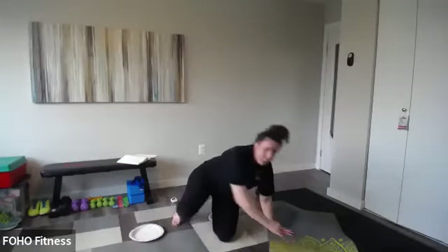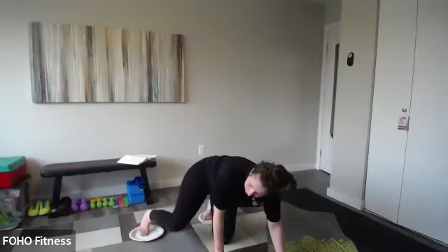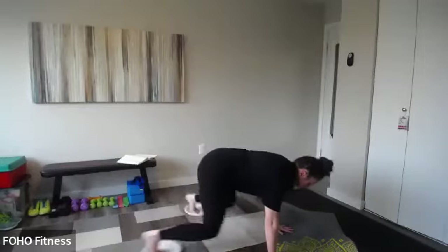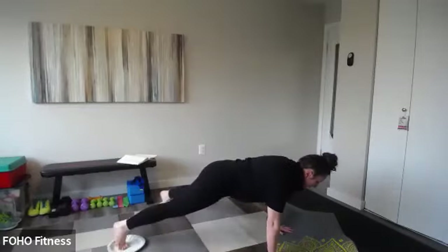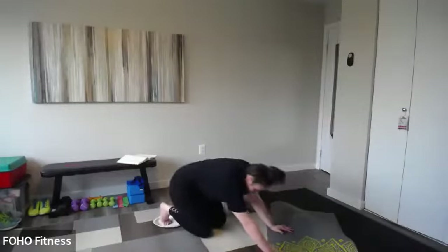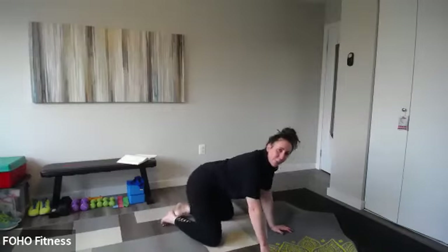Keep going — hands or forearms in that plank. Ten seconds, finish where you're at. Let's try a couple more froggers — last four, three, two, and one. Great job. Stay nice and low, let's find child's pose.